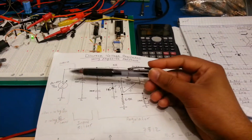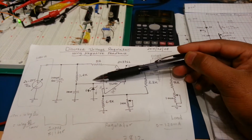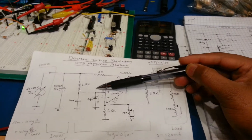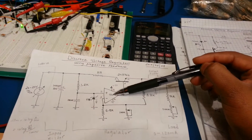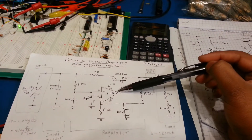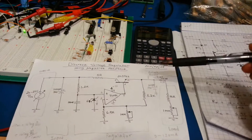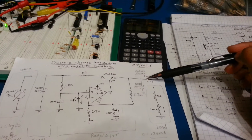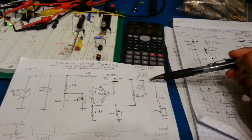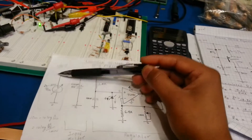But when we varied the input voltage from 20 to 25 volts, the Zener reference changed its voltage from 6.9 to about 7.01 volts, thereby changing the voltage at the positive input of the op-amp. By virtue of negative feedback, the output voltage changed from 12 volts to about 12.30 volts — about 30 millivolts of change.